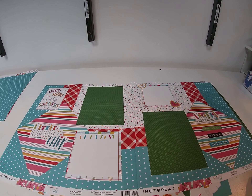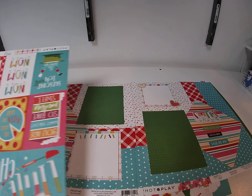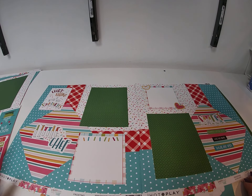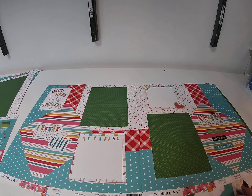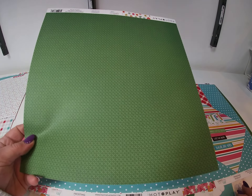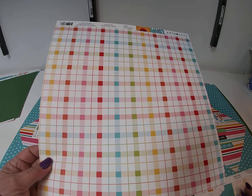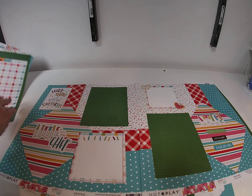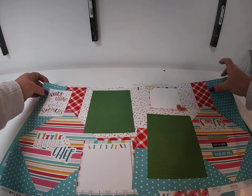And that was actually it for the layout. To embellish the page, I used the journaling boxes — 'Everything is better with sprinkles.' And then I used the card stock sticker sheet for the titles, the little sprinkles, and the heart cookies. For the photo mats, I used the back side of Cookies, so the green. And then I did two journaling boxes and to mat those I used the back side of the journaling card. So that was it for the layout — perfect for a lot of different pictures and uses.